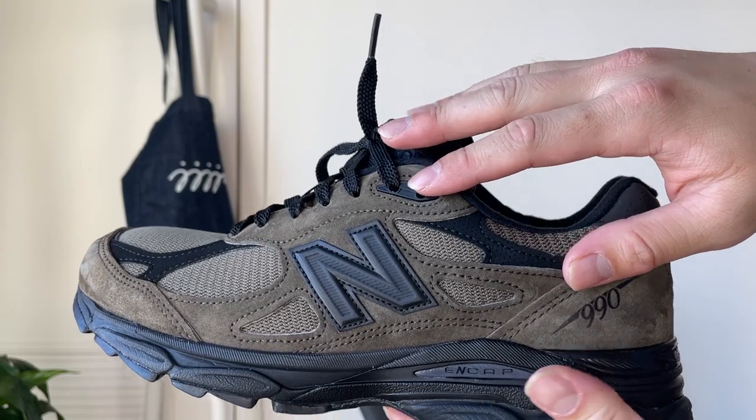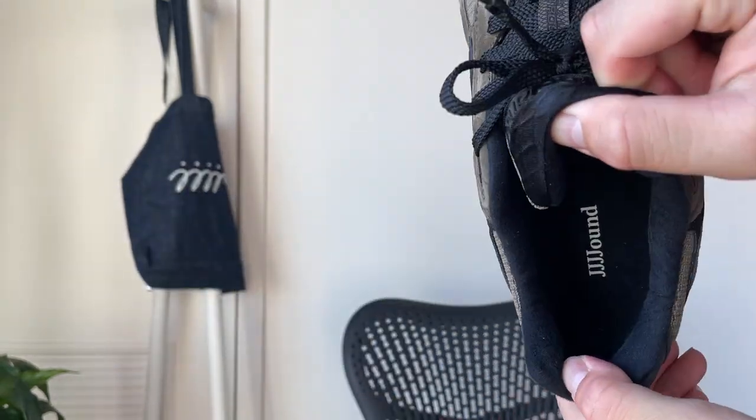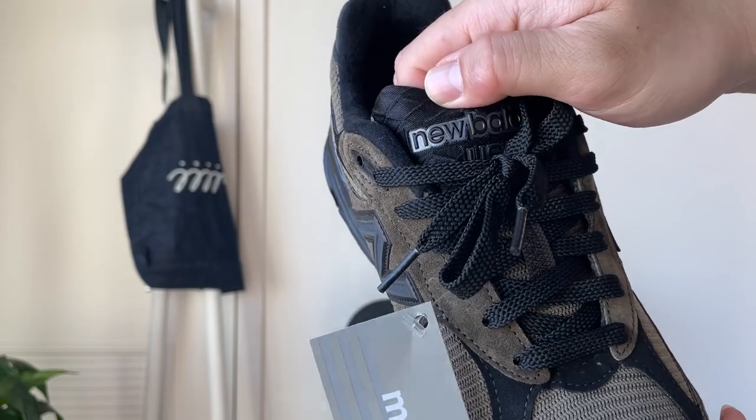Here's the suede. Same sort of inside — Jowned on the insole, blacked out tongue with the webbing.